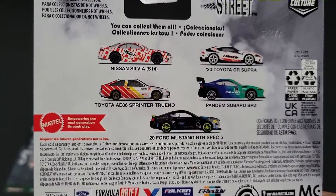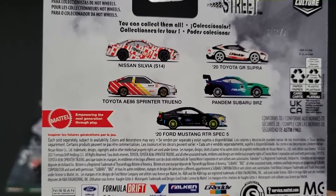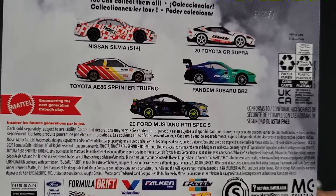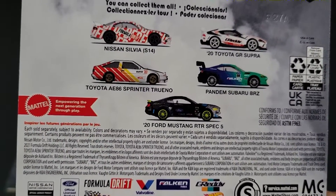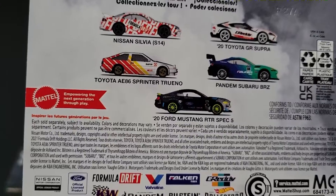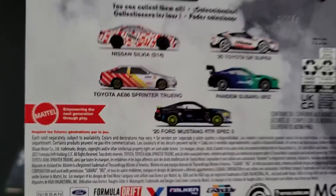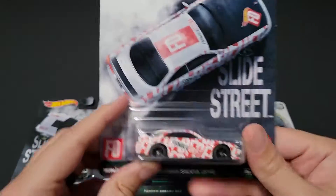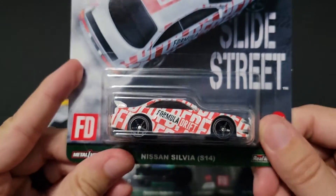We've got a Silvia, we've got a Toyota Supra, we've got an AE86, we've got a Subaru BRZ with a Pandem kit, and we've got a 2020 Ford Mustang RTR Spec 5. So these things are pretty legit. I was excited to find all five of these, so let's go ahead and open them up.